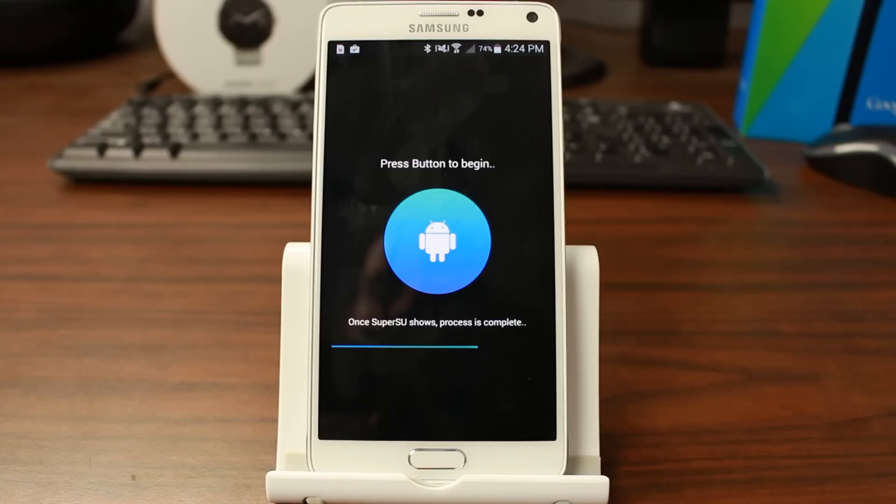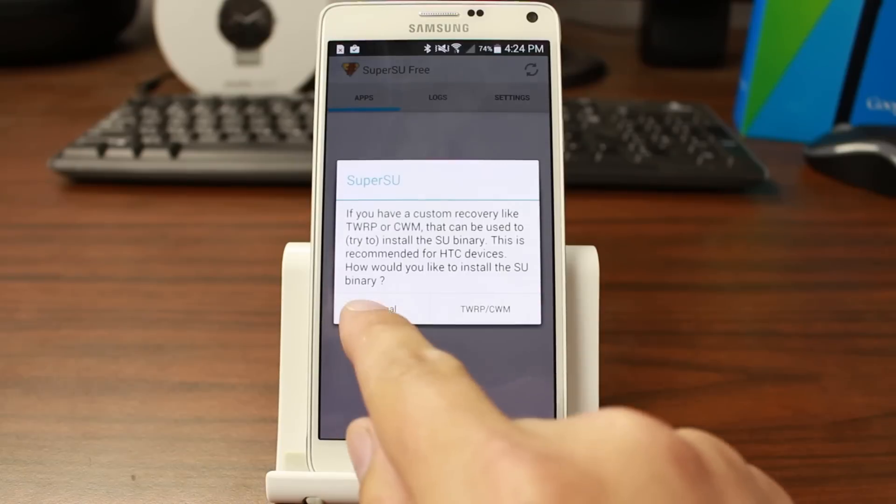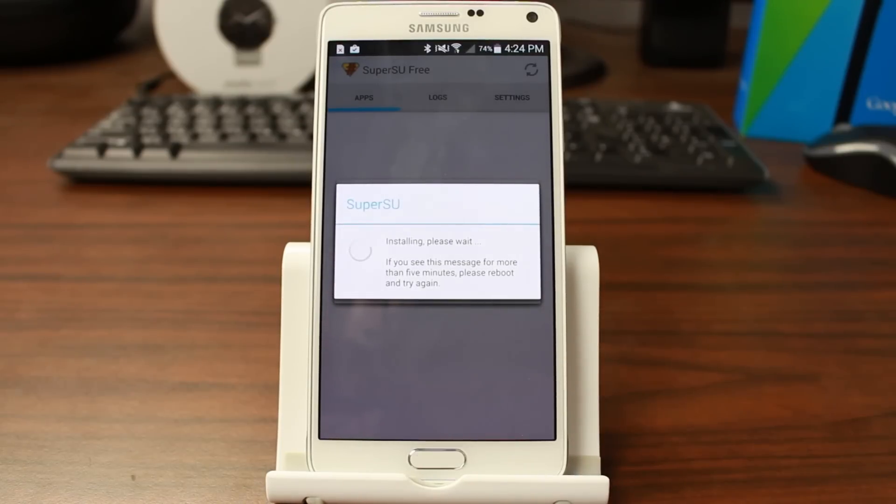Then it's going to launch SuperSU, you're going to update the SU binaries, and boom — that's it. You will be rocking SuperSU. Go ahead and continue, hit normal, let the SU binaries update and you're done. It's really that easy. It's just an awesome application that makes it seamless and super simple to get SuperSU on your device instead of KingRoot.